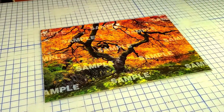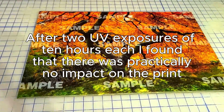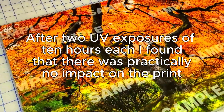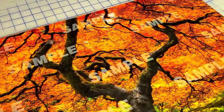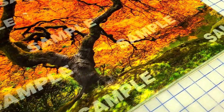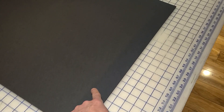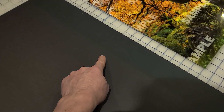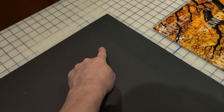I exposed each print repeatedly for 10 hours at a time, and after this exposure there was practically no noticeable deterioration in quality on any of these prints. If you think the UV light wasn't powerful enough — it caused serious discoloration on the gator board, and a plastic box I accidentally left exposed to the light turned completely yellow.